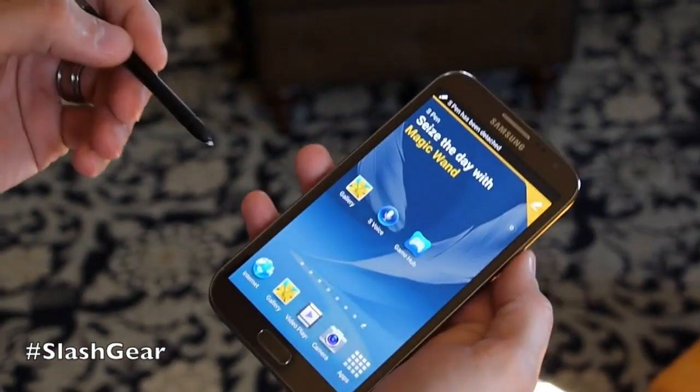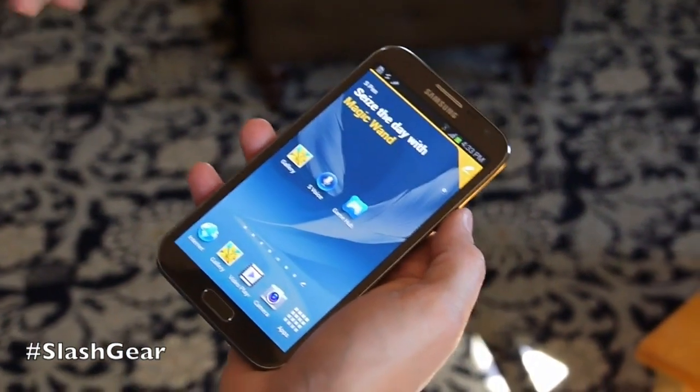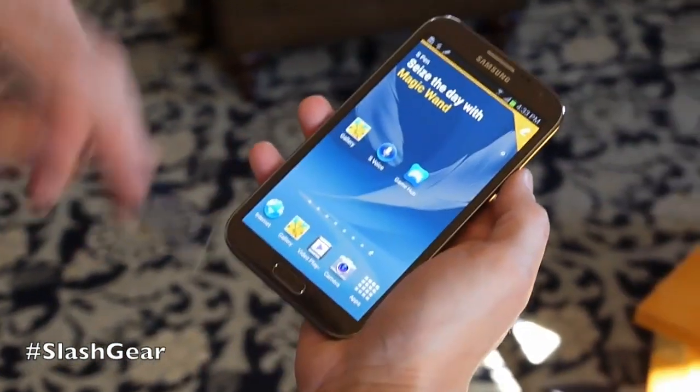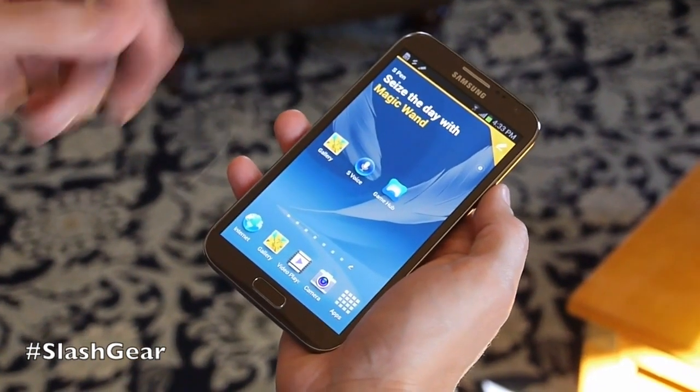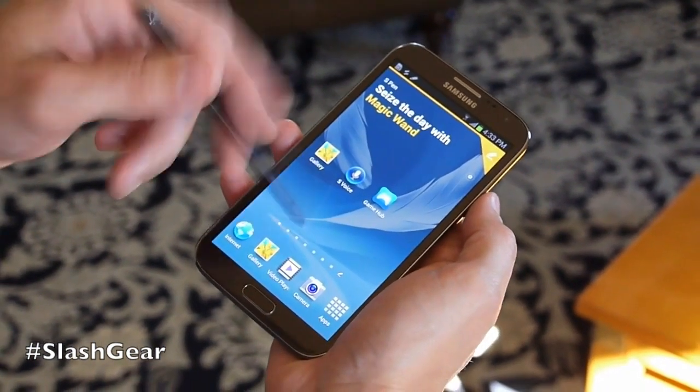The new UI — first thing you'll notice when I pull out the S Pen: the device is now smart enough to recognize that, and it brings us to an S Pen-specific home page. From here I can customize it to launch any of the S Pen-enabled or otherwise any apps that I want.